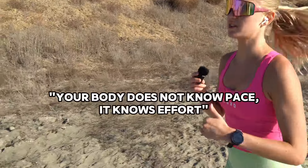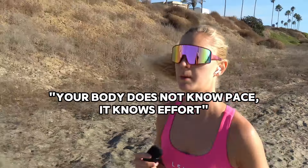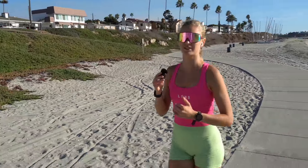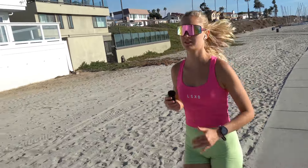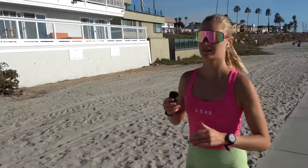The body doesn't know pace — it knows effort. And heart rate is a direct measure of that effort. The takeaway from this video is that this workout didn't really feel like a workout, which was exactly the point. Just to get the legs a little bit used to some tempo, slowly getting my body back to normal and building a base.